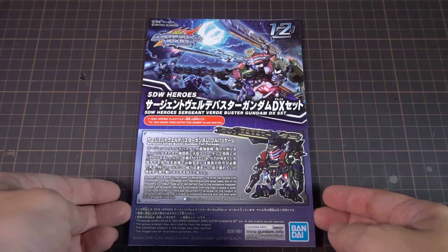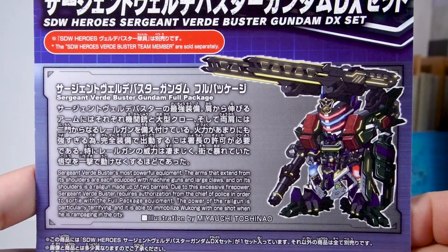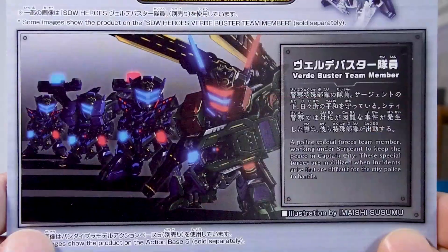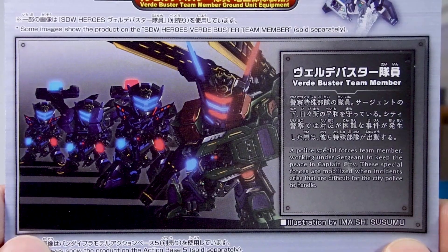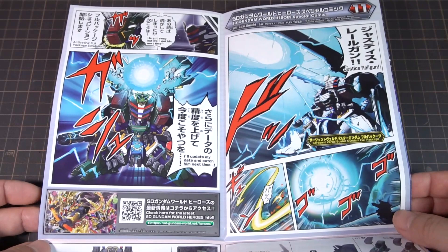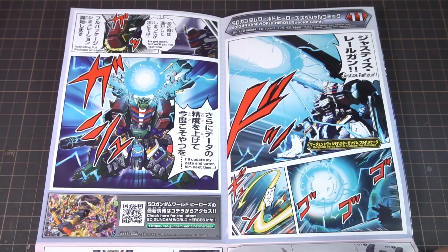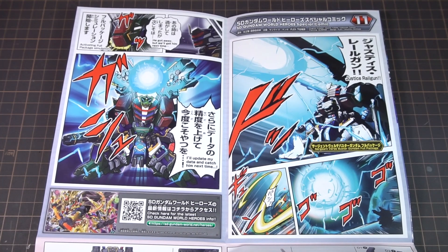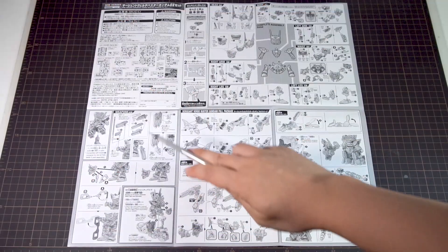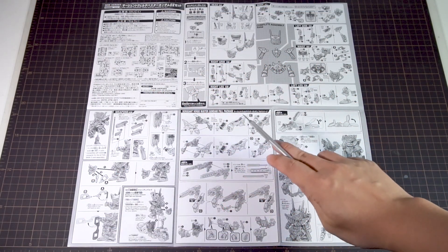For the instructions, we have info on the full package form at the very front here, which is kind of a silly sounding name. The backside has the names and info on all the different parts, and they talk about the Verde Buster team members here even though they're released a little bit later than the set. There is a two-page comic, as we've come to expect from the series, that has really cool artwork but generally doesn't tell much of a story. The sheet folds out to two more colored pages with the assembly instructions, and then the black and white side of this giant sheet is all for assembly instructions too.